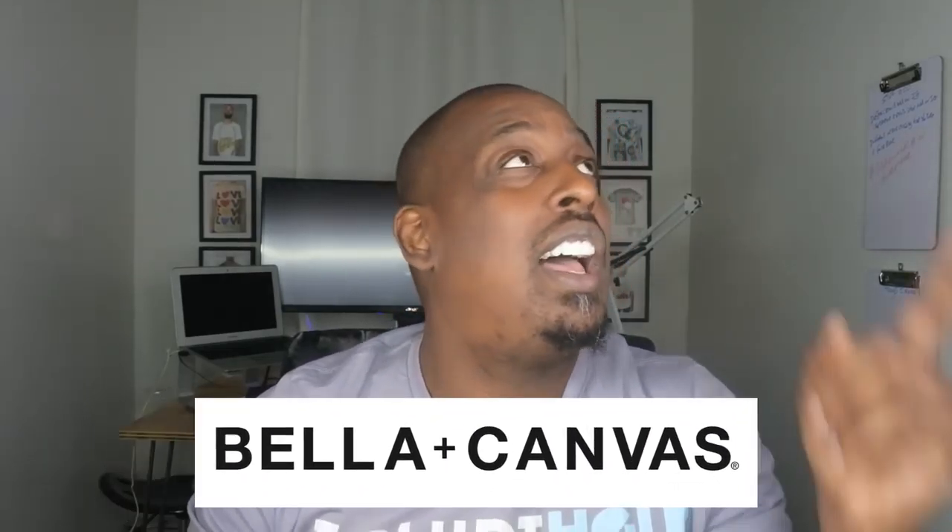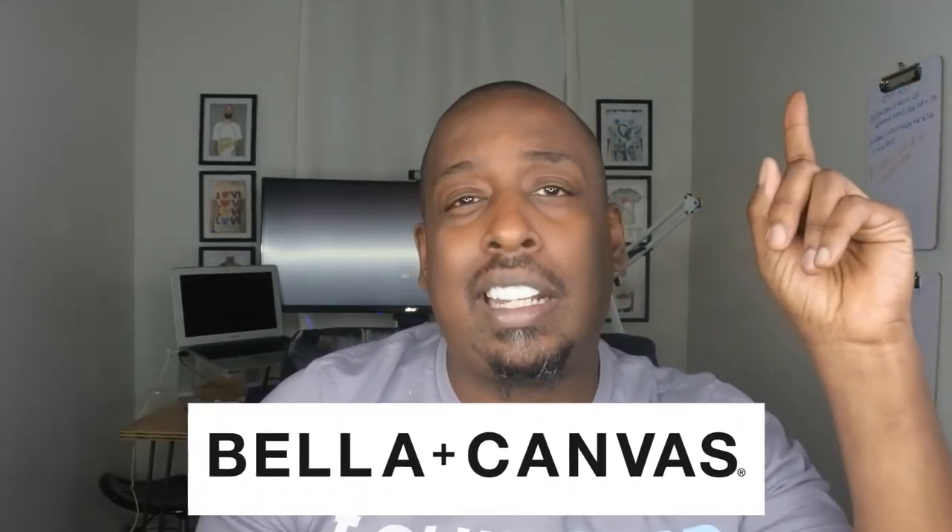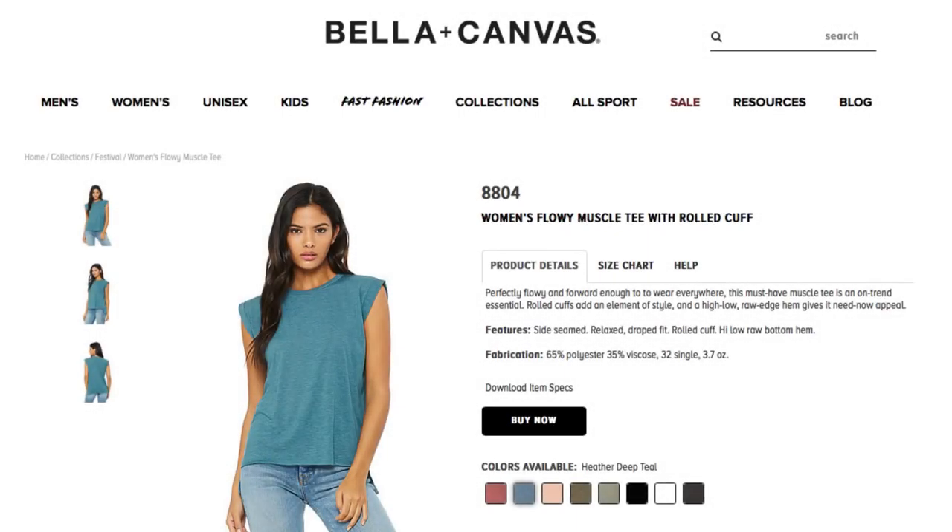Some of you may be thinking: this is great for the ladies, but what about the guys? Any alternative for guys? Of course Bella Canvas has you covered — go up and click that card and there's a video just like this for men's. But right now we're handling the ladies, so let's get back to the video.